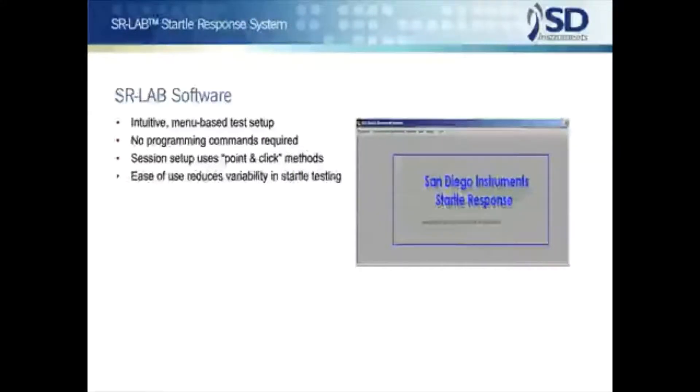Of all the features incorporated in the SR Lab, the system software is viewed with the most favor. The SR Lab has been specifically designed for ease of use, and all the aspects of system operation are accomplished by plain language entries or selections. No obscure programming codes are ever required. The software has evolved to the point where even the most complex startle sessions can be administered by straightforward entries, often by simply selecting among menu choices. The SR Lab offers power and flexibility for the most sophisticated user, yet ease of use for the educated non-specialist.